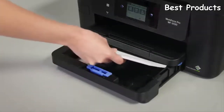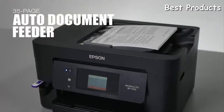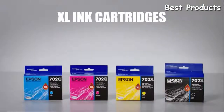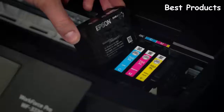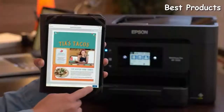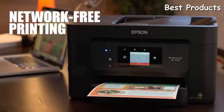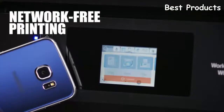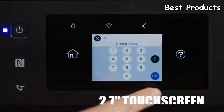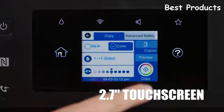Boost your productivity with a 250-sheet tray, a 35-page auto document feeder, and available high-capacity extra-large ink cartridges. Enjoy the ultimate in wireless with Wi-Fi Direct, Ethernet, and NFC for network-free printing. With its intuitive 2.7-inch color touchscreen, setup and navigation is simple.